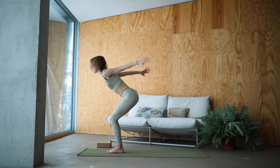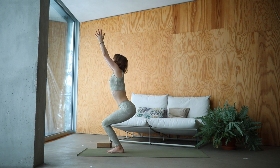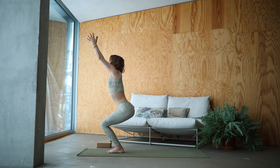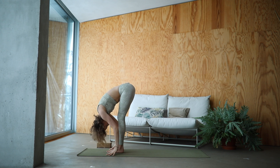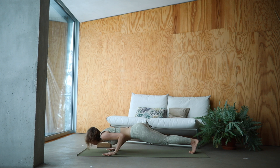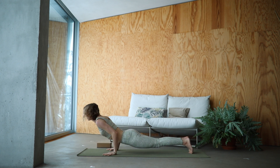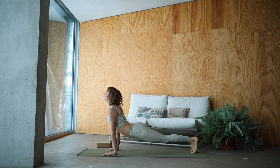Reach the arms down and up. Inhale, Uttanasana. Tuck the tailbone in. Draw the lower belly in. With an exhale, come into forward fold. Inhale, lengthen. Exhale, float the feet back. Inhale, reach it up — Urdhva Mukha Svanasana. Exhale, find your down dog.